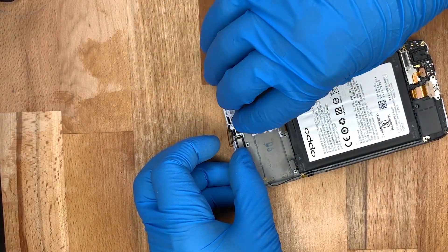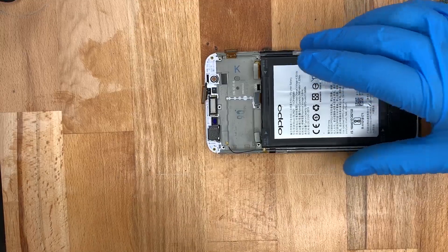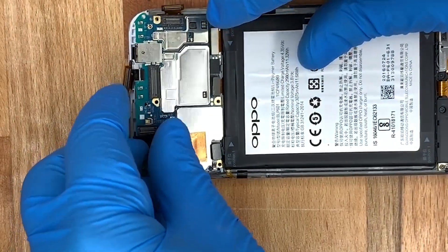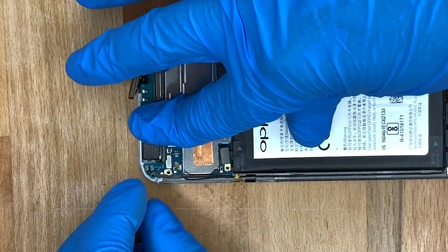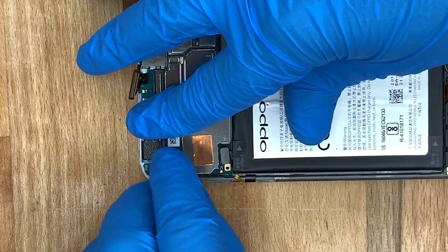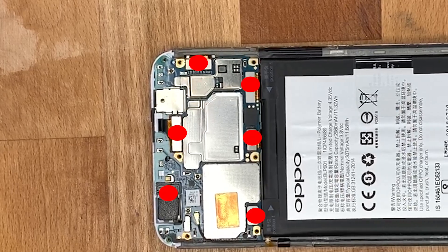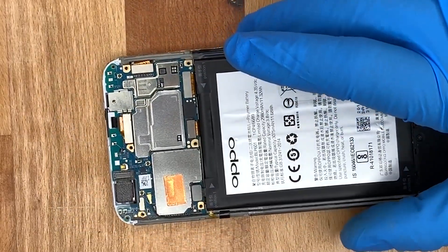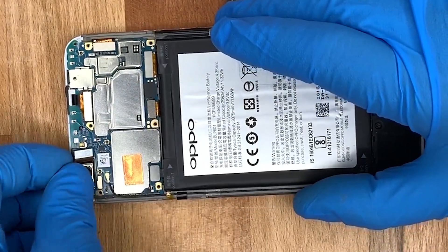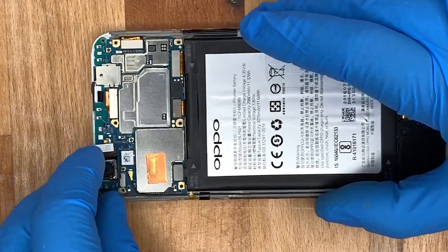Now we put that little white clip back in, then put the logic board back in. We pop that wire back in — which is the cellular antenna, make sure you don't forget that — and clip in all those cables including the rear camera.